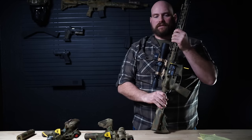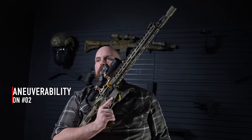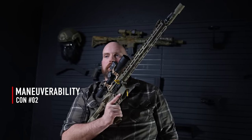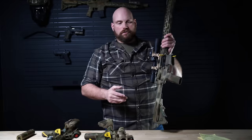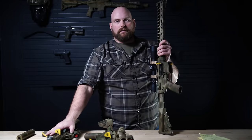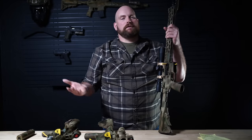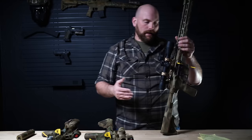One con of a 16: if you add a can, it gets really long. The other con, especially with the can, is that maneuverability issue as we're trying to work in tighter environments, and this can be problematic. But again, unsuppressed this is exactly the same size as the short gun suppressed. So if you're running this unsuppressed, the maneuverability doesn't have to be a con — it's the same. If you're running it suppressed, it starts to be problematic.